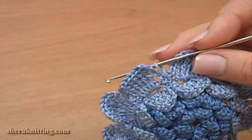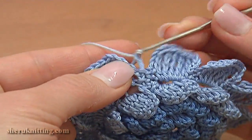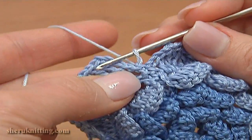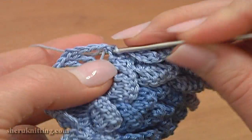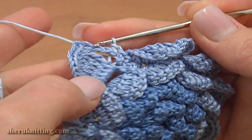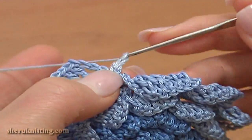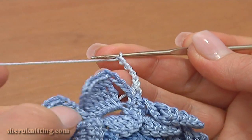We need to join new yarn to make the last layer of petals for the center. Chain one with the new yarn and single crochet through the same chain stitch that we made the slip stitch through. With this single crochet we've begun the next round — round 9. Now chain 5 for the chain space: 1, 2, 3, 4, 5.